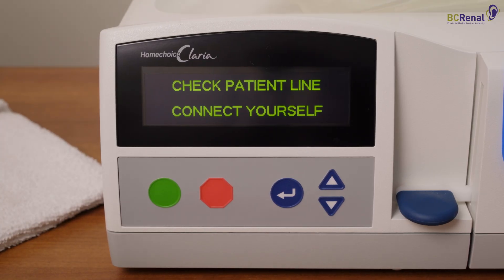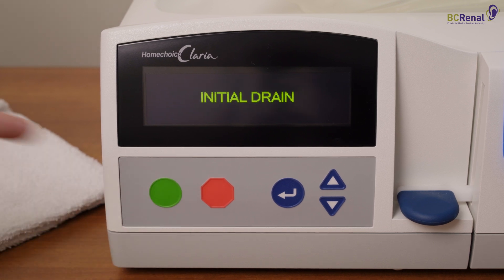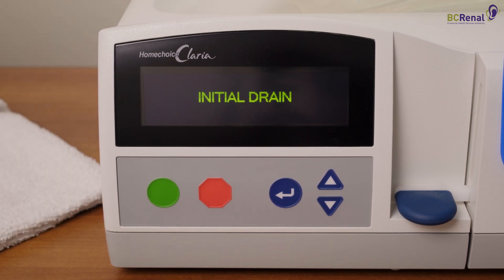Press the green button on the Cycler. The Cycler should say initial drain. This means that the dialysis treatment has started. You can now go to sleep.